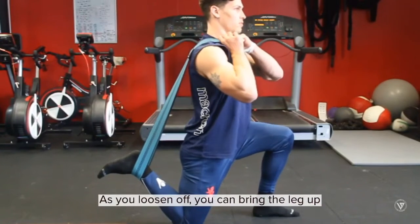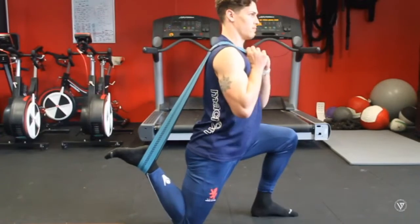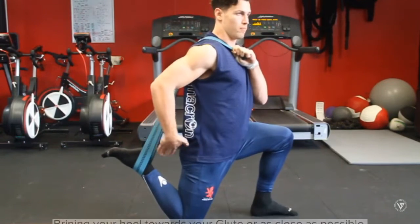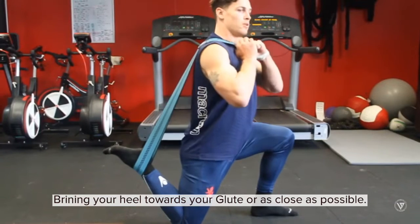As you loosen off, you can bring the leg up. Always keep that spine nice and neutral and straight, and keep bringing the heel with the band as close to your glutes as possible.